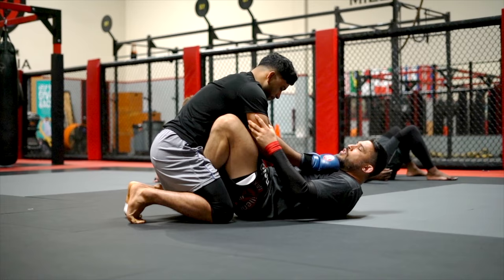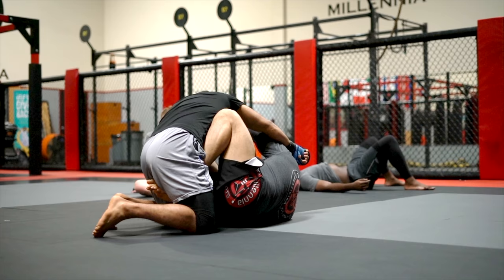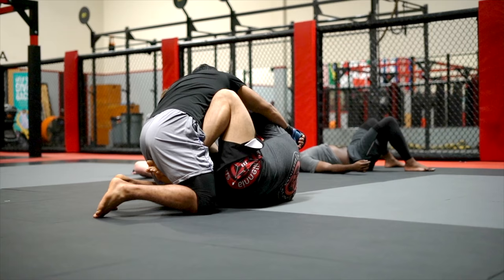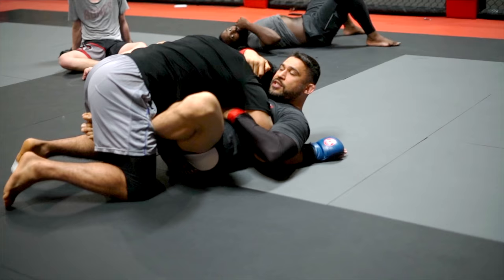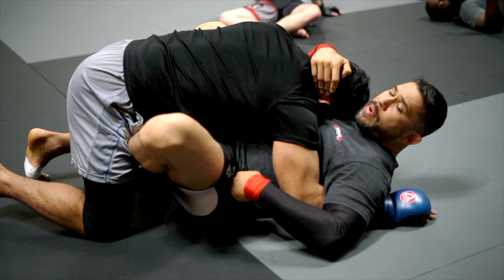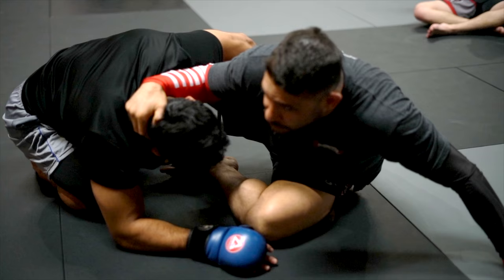First thing we're going to do is work on an escape. A lot of times, if the guy's throwing a big shot, we want to first deal with the shot. I'm going to turn — if he's throwing the right hand, I want to turn and bring my defense in on the inside. As the punch passes, I'm going to hook around and whizzer. As I whizzer, I'm going to go to my collar tie and cover. This is going to help me from getting hit with the opposite arm, which is free. Once I'm here, I have a right collar tie. As I build up, I'm going to put his head into my left pocket. I'm going to kick and start driving down. My whizzer arm is going to build up to my hand here. I want to keep my elbow in tight.